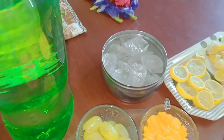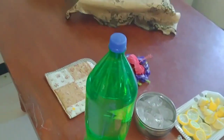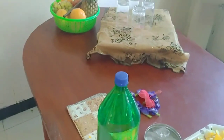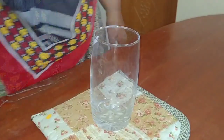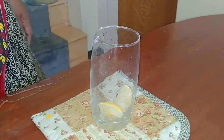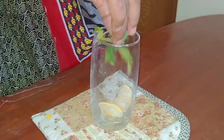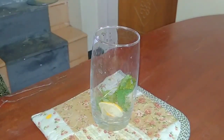The first flavor is lemon mint. I'm going to cut the lemon into round slices, then add two slices in the glass. I'm going to add one piece, then add mint leaves, and some lemon and lemon leaves.